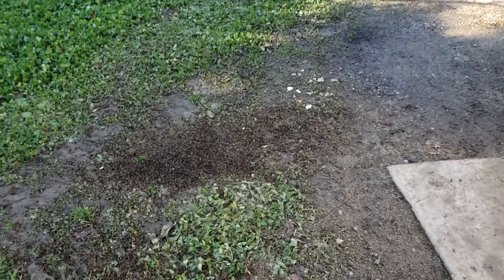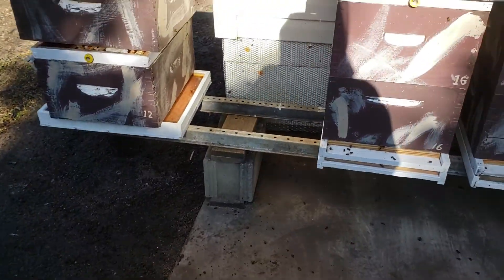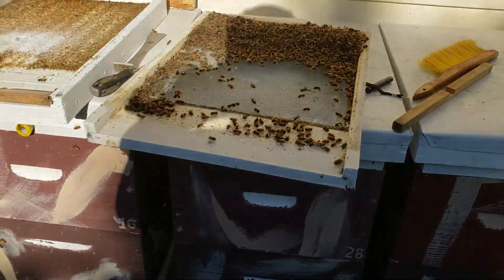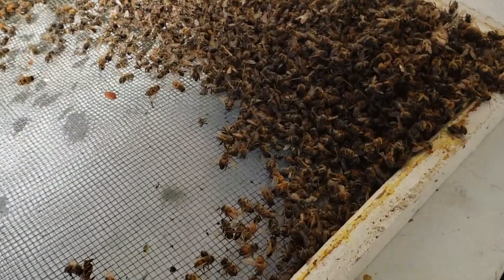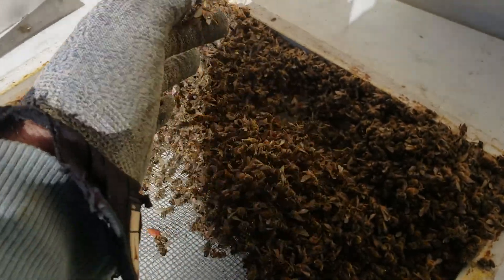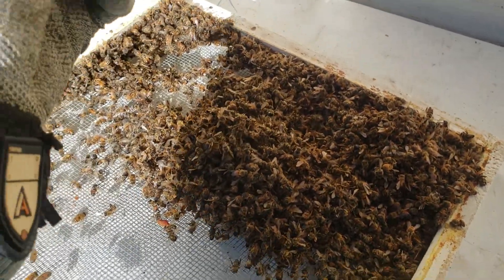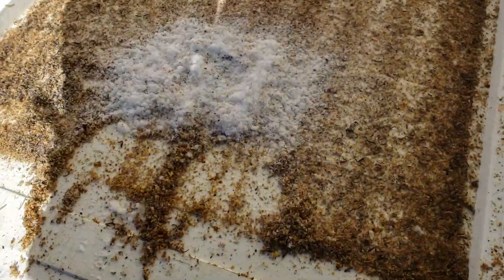These bees here are bees that I scraped out of number 12. Number 12 was at the end — I scraped out with a stick all the bees I could get. Just look at the mass of dead bees here. This is not normal. This is not normal summer bees dying — this is bees dying from varroosis.